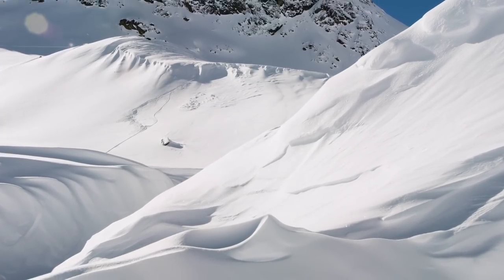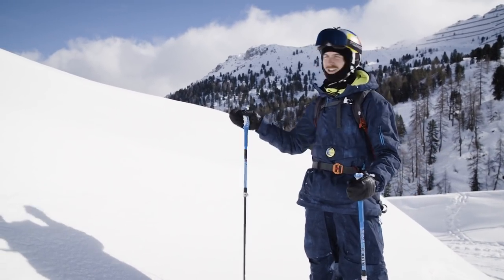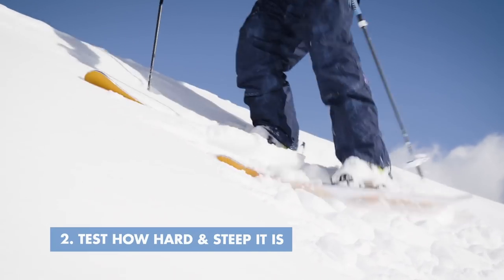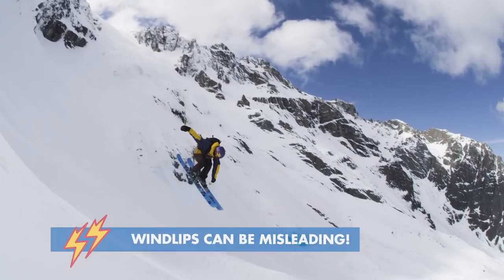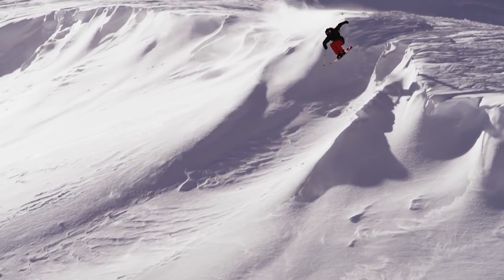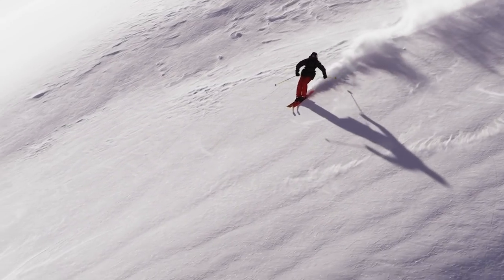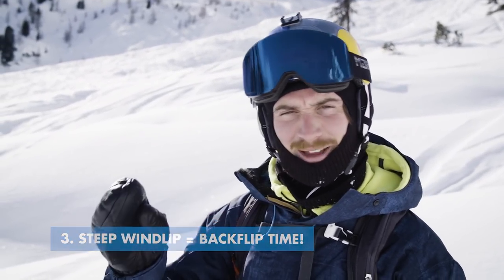To make life easier when you're hitting a wind lip for the first time — or just any time — you can sidestep the takeoff and then you'll know exactly how hard and how steep it is, because from afar wind lips can sometimes be misleading. Something I've learned over the years is that the steeper the wind lip, the better it is to do my favorite trick: the backflip.